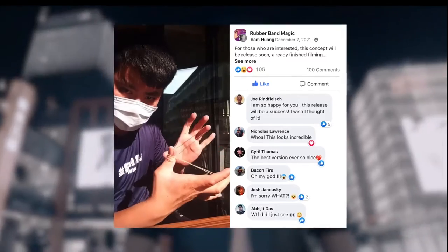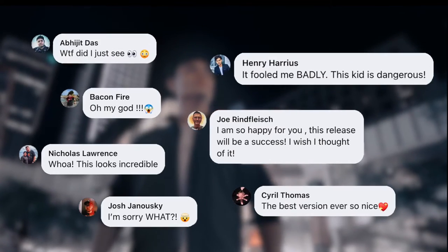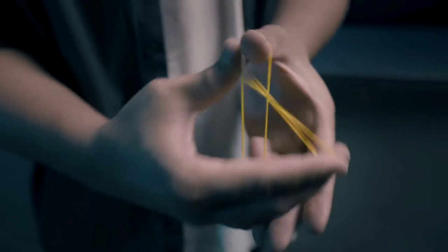When Sam posted this effect online, many people were shocked, including a lot of magicians. Even when you know how it's done, it still looks incredible.